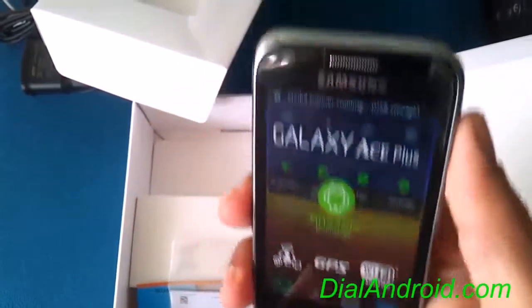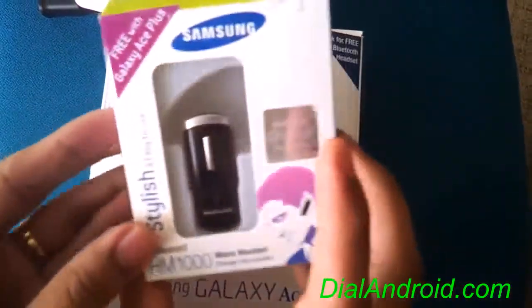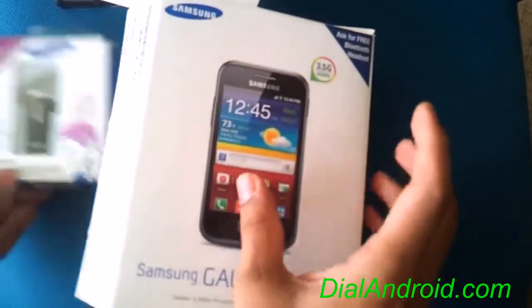So that's all. And apart from that, as a promotion, Samsung is giving a Bluetooth headset free. So don't forget to get this Bluetooth headset. Thanks for watching guys.